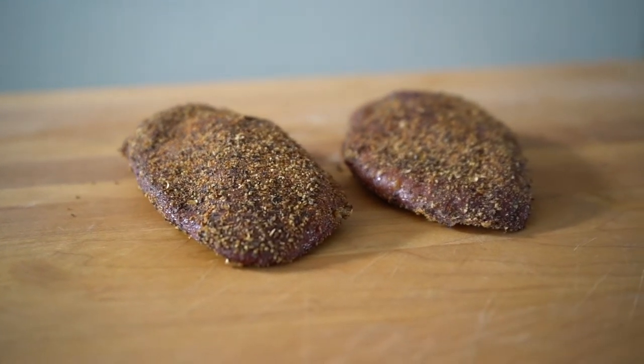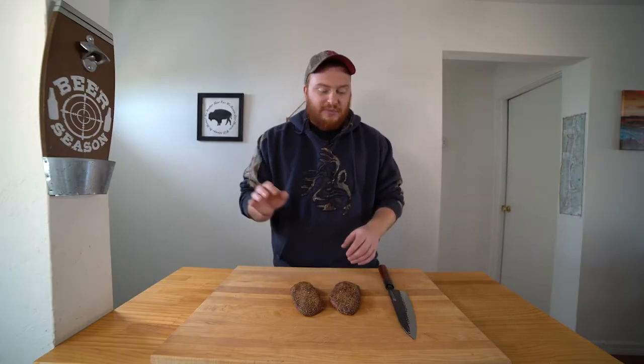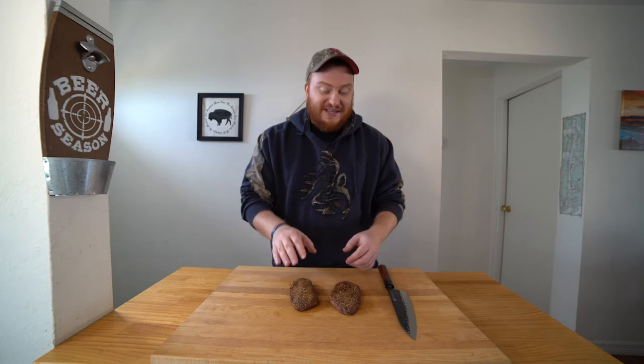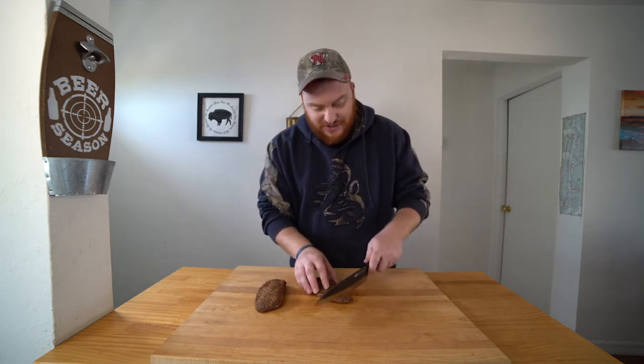Our goose pastrami is complete. We hit an internal temp of 150 degrees, let it rest for about 10 minutes. It took just under two hours — again, it's going to depend on how thick your breasts are. The color on our goose breasts is perfect, it's nice and firm, it smells amazing, and I'm ready to just cut right in to one of our breasts. And that's exactly what we're going to do.